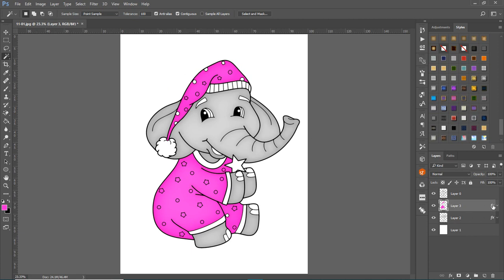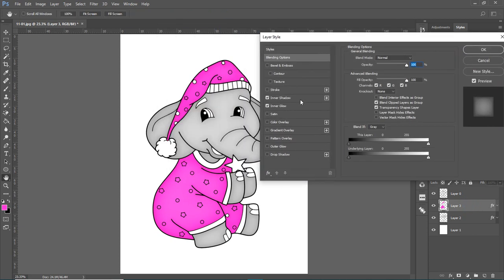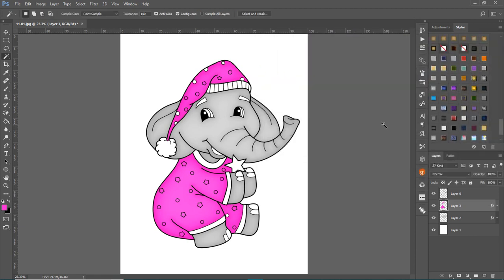The new color keeps the same layer effects as before. If you want to change the effects, just double-click the layer and adjust — you can make the shadow bigger or smaller. If you'd done this all on one layer, you'd have to select and start all over again. This approach makes it much easier.